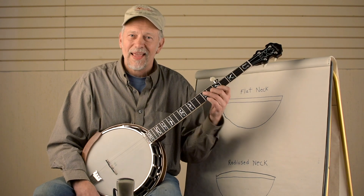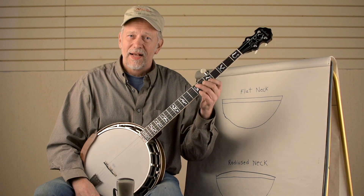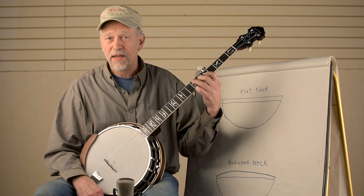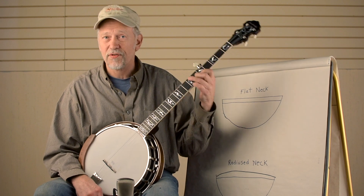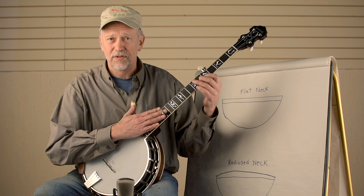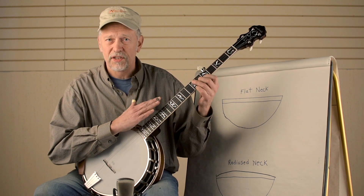Hi, this is Tom Nechville, and today I want to talk about the radiused fingerboard. Some of you may be new to the banjo, or maybe you've been playing for a long time on a standard neck, which is normally a flat surface to the frets. And I'm going to be talking about the advantages of a radiused fingerboard.